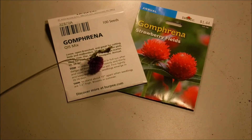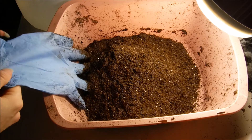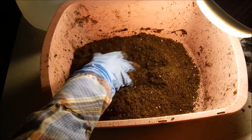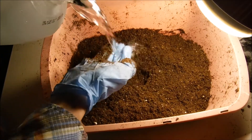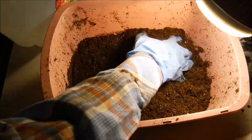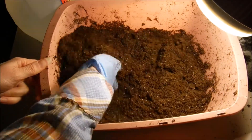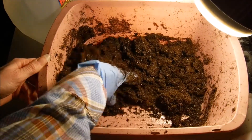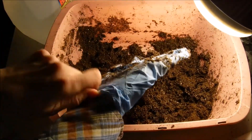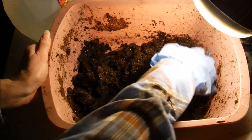So when we come back I'm going to show you how I mix my seed starting mix and then we're going to plant the seeds. The seed starting mix I'm using here is the Jiffy Natural and Organic seed starting mix. My water here is nice and hot, and I'm going to start mixing this together. I don't want my seed starting mix to be soupy — I want it to have a nice consistency. If I get too much water in it I can always add more soil, and if I get too much soil I add more water.